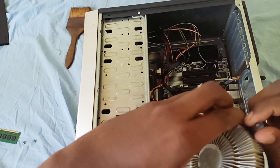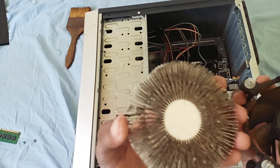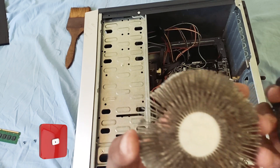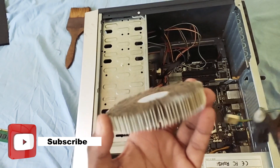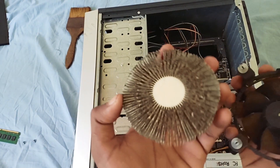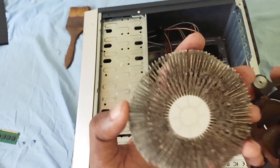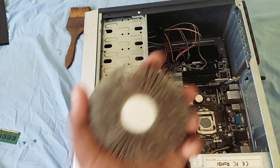We can use the heat sink and the cooling fan. We have to make a clip on the side. We can use clips on the side. We can use the dust to remove the dust.